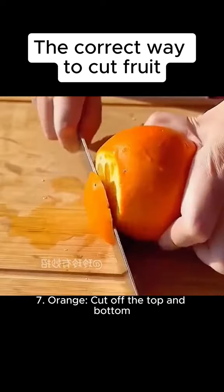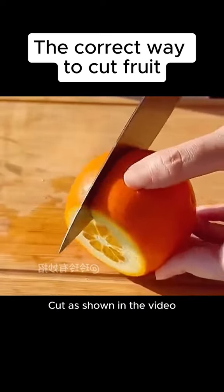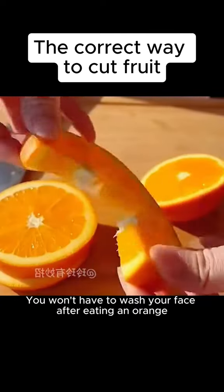7. Orange. Cut off the top and bottom. Make a diagonal cut, as shown in the video. You won't have to wash your face after eating an orange.